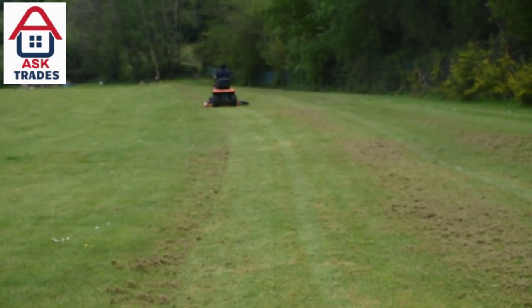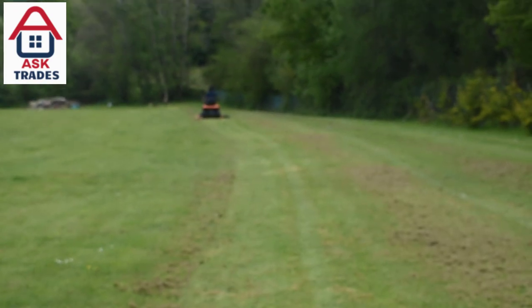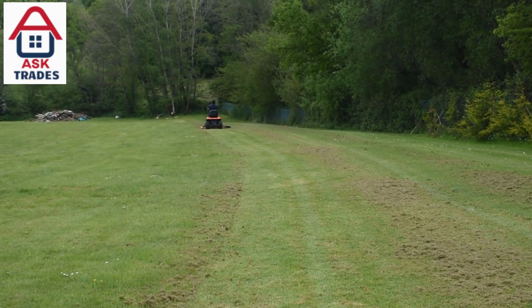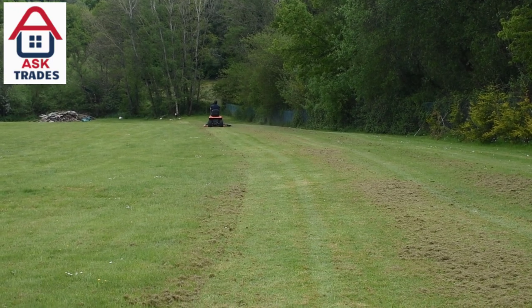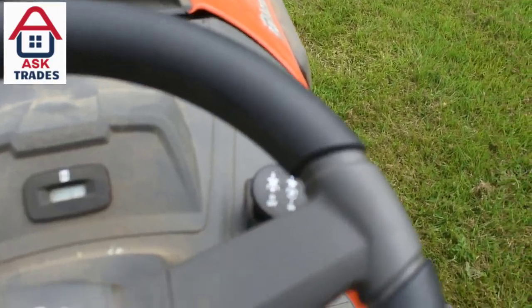As you can see, the Husqvarna cuts really nicely in the video. It sprays the grass nicely and it doesn't clump up. It's very easy to use. I like the design where you can just literally hop onto the tractor — it's very easy to get onto.